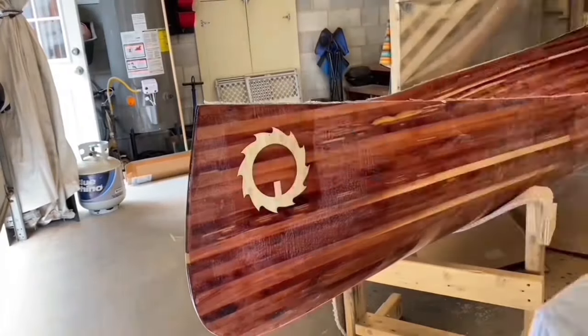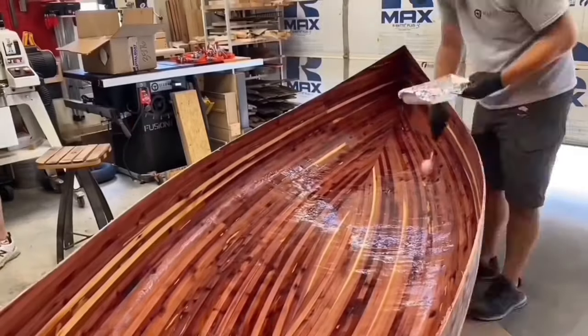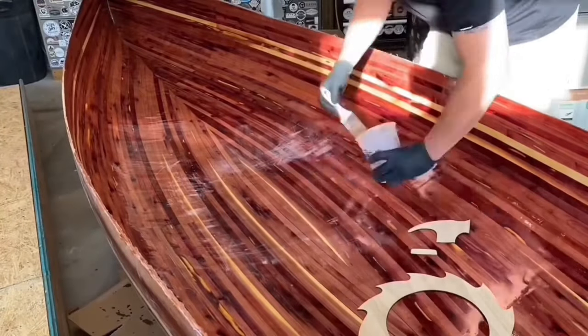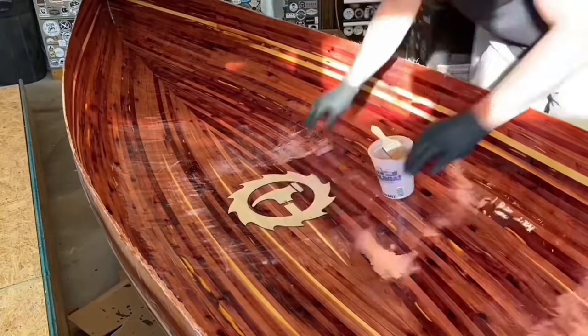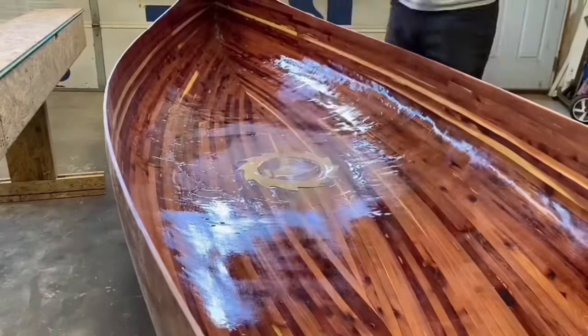I really wanted to focus on some extra details since I plan to have this canoe forever. I made some poplar veneer on the planer and drum sander, then cut the logo out with the laser. Two smaller logos were added near the stern and a large one in the center, all applied with the same epoxy.